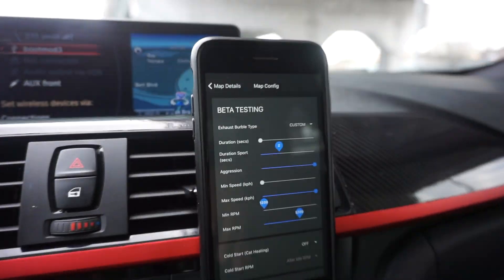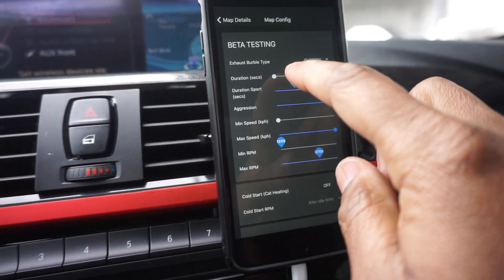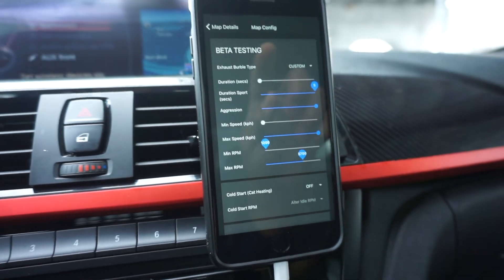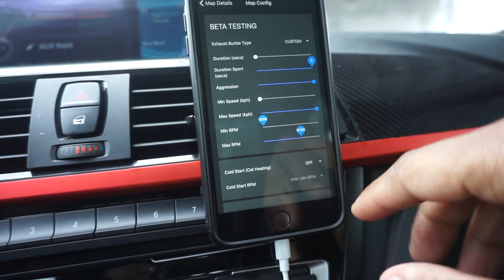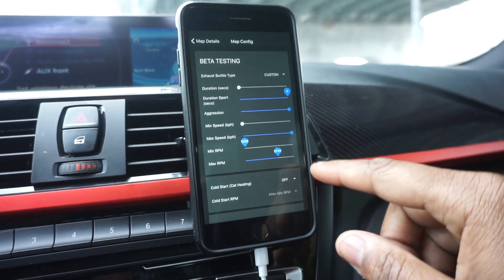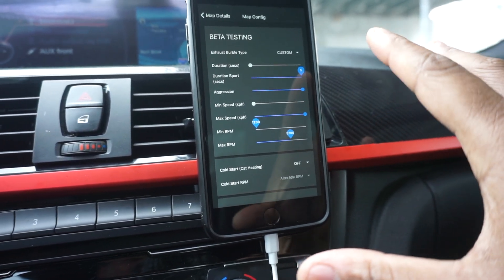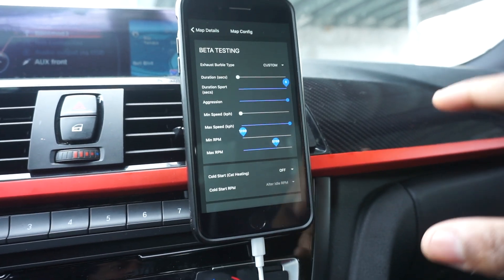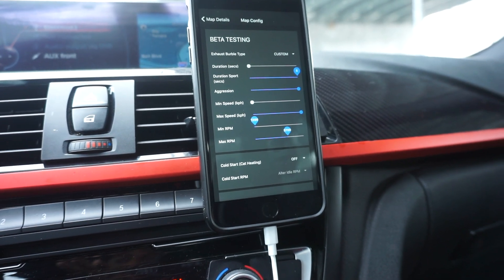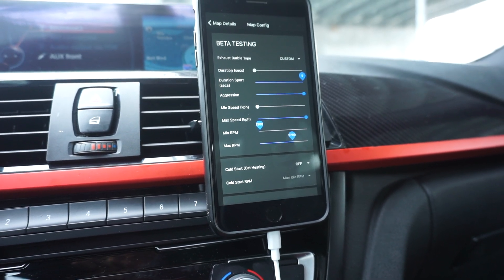What I'm gonna do is show you guys maximum, which is gonna be wild — five seconds, aggression ten, at 5700 RPM. I don't like to go above 5700 RPM because I feel like the exhaust gases are going out so fast that it kind of muffles it a bit. I've realized you get your loudest pops around four or five grand — that's where you get the loudest ones.